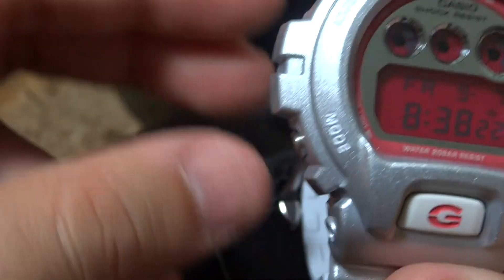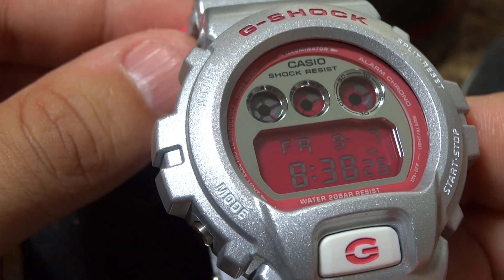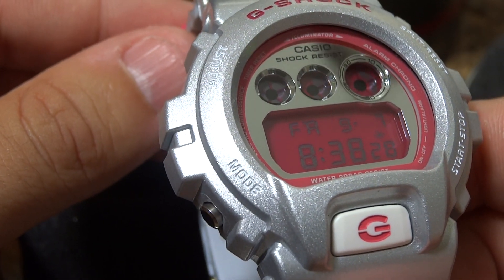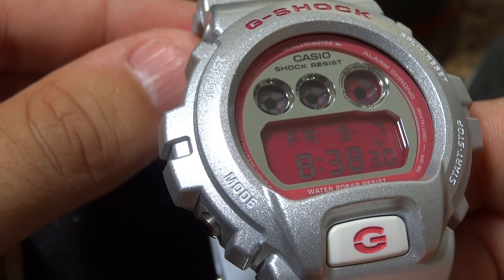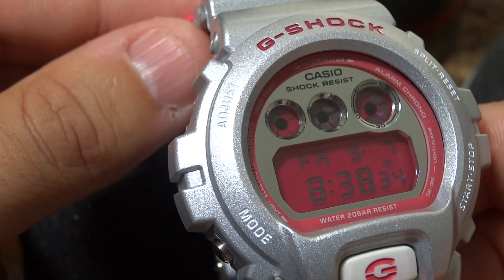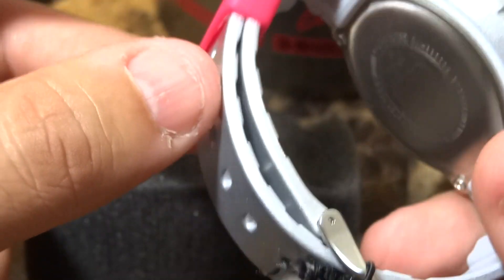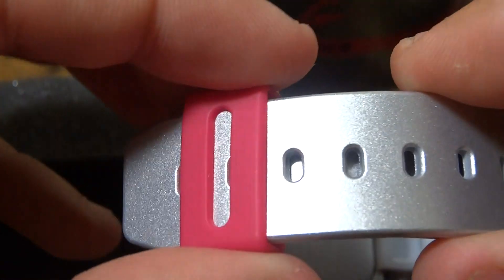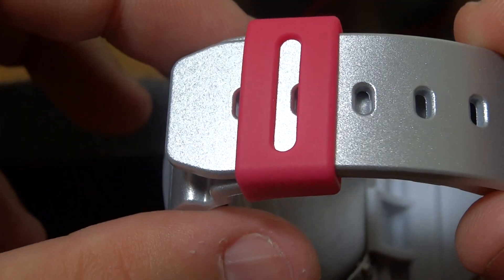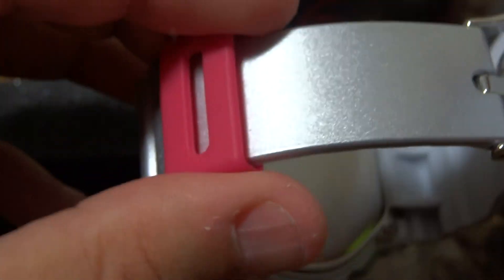This is the piece that she thought she hadn't bought before — she really liked it when she saw it at the mall. It's the DW6900. As you can see, it's a nice metallic silver with the metallic face and the pink LCD.